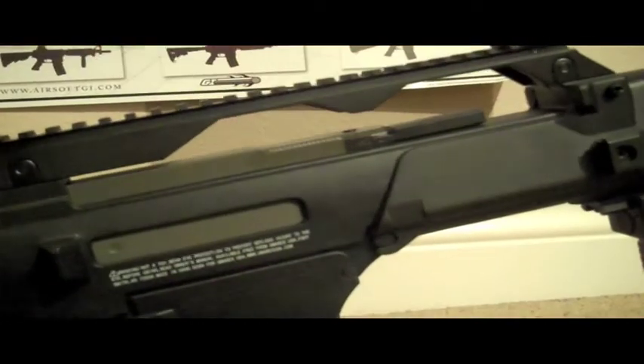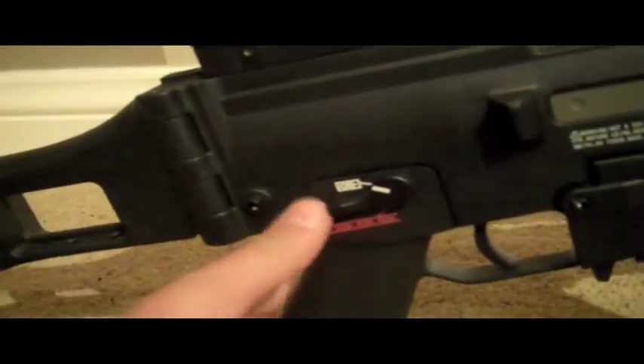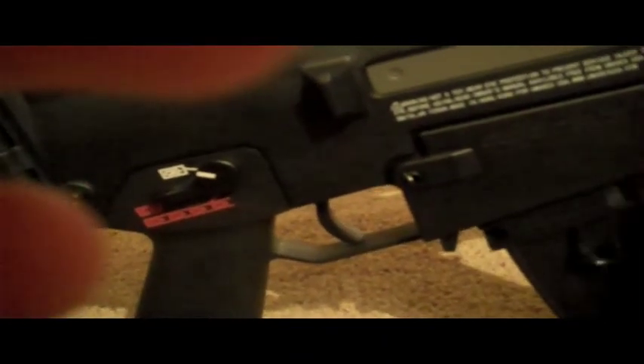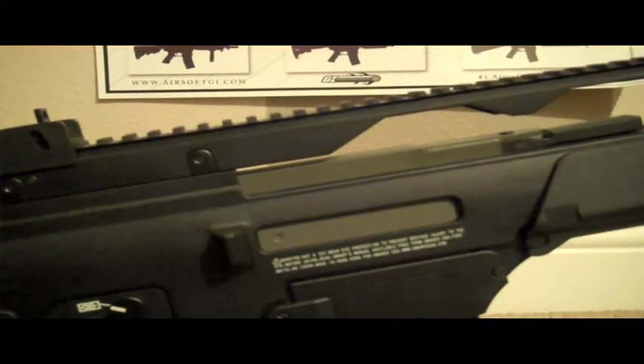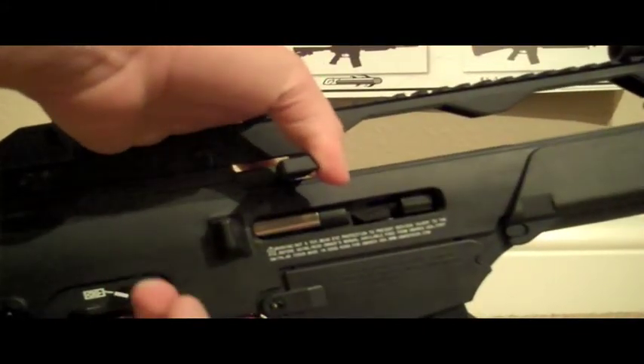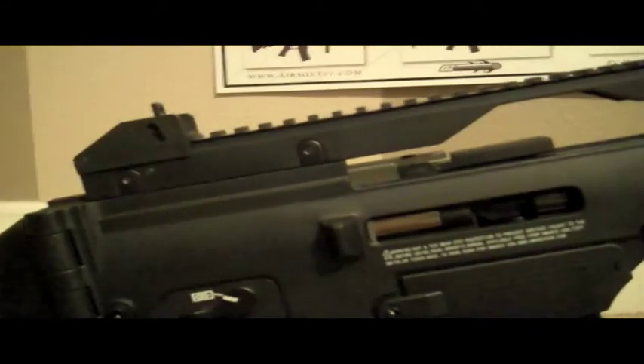Of course it's ambidextrous, so the controls are on both sides — good for lefties. Your magazine release is underneath: just pull that forward and your mag will come out. Let me show you an example of the bolt catch — bring it over to the left side. There's your bolt catch, and it also enables your little hop-up wheel right over here. Really nice Ares internals, expect good things. There are also more trademarks over here from Umarex.